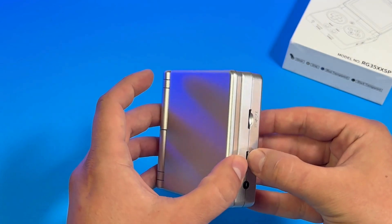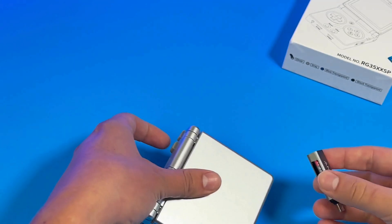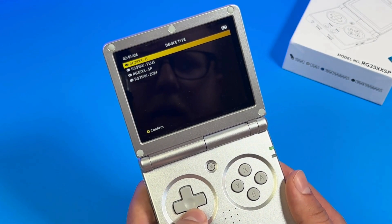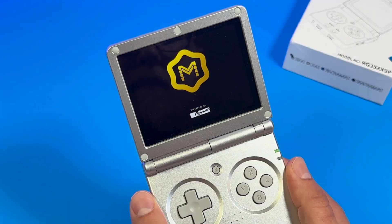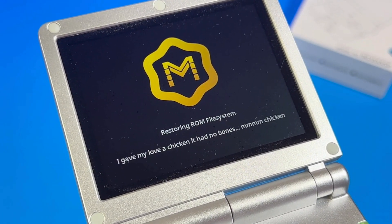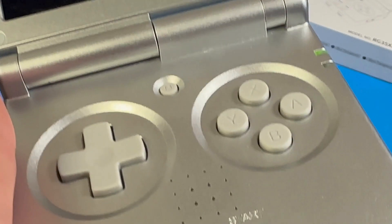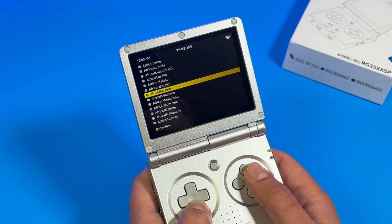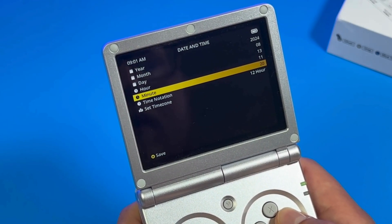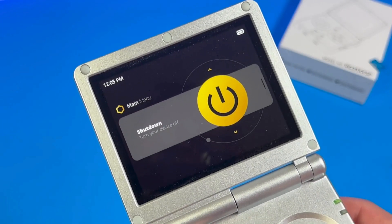Remove your old stock SD card from the Ambernick SP and put it somewhere safe — you may want to try the stock firmware again later, or at least get your BIOS files off it. Plug the new SD card in. Once you boot it up, you'll be asked which Ambernick device you're using — this is the SP, so don't select any other ones. Then it'll start installing MU-OS. This part takes a long time, but they have little funny lines to keep you entertained. Once installed, you'll be asked about your time zone and some more information. Then go ahead and shut down.